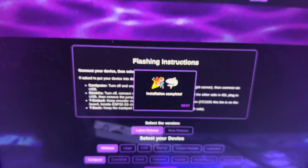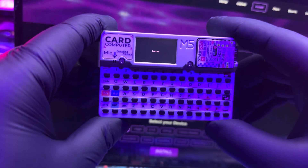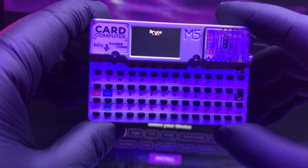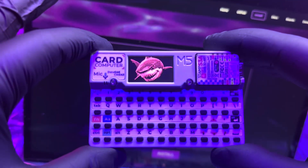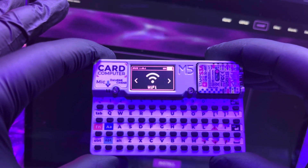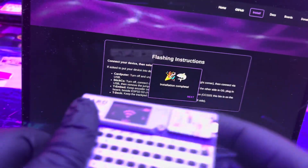It's fully installed. This is the first time I'm doing this — unplug it, turn it on. Here it is. That easy — use a web flasher, a couple of buttons, and boom, you've got a device.